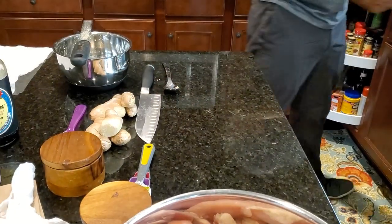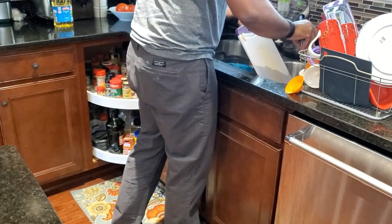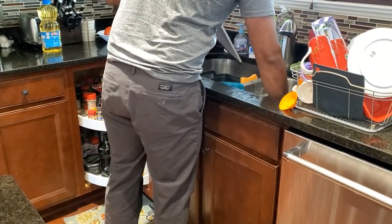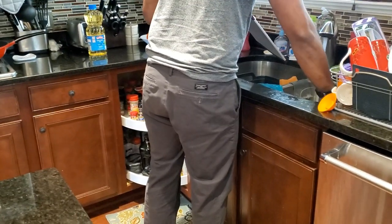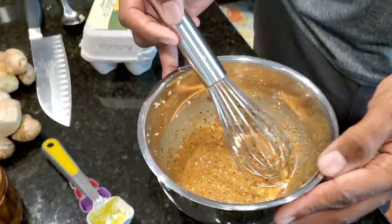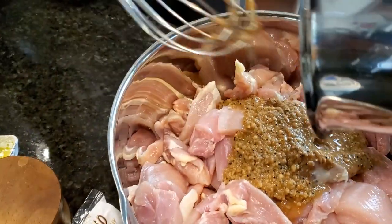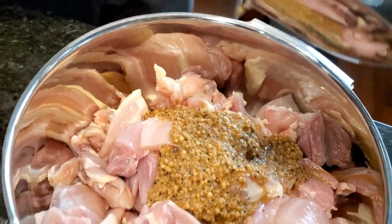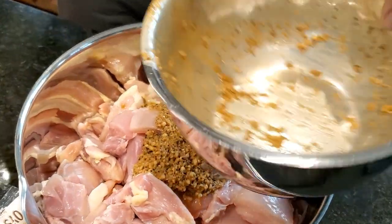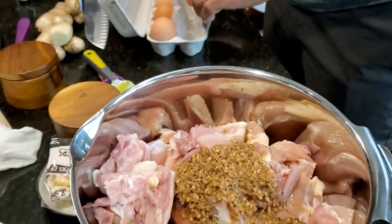He's in the process of doing some cleaning, because anytime you are working with any type of poultry, you have got to clean, clean, clean, clean. Now he's mixing up that marinade. The person he got the recipe from is on YouTube and is called Souped Up Recipes. She's a Chinese lady and oh my goodness, she really does cook very well.